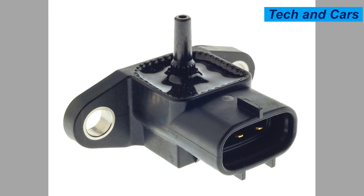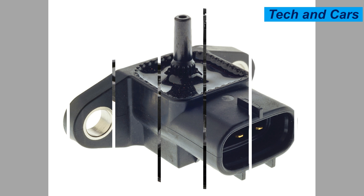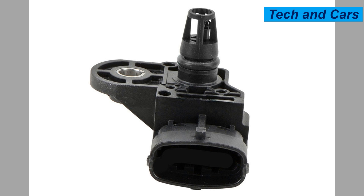Eleven: failed emissions tests. A malfunctioning MAP sensor can affect the engine's emission control systems. If the sensor is not providing accurate information to the ECU, it can cause the vehicle to fail emissions tests due to increased emissions of pollutants.